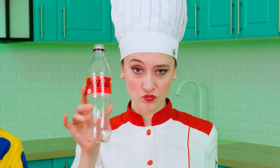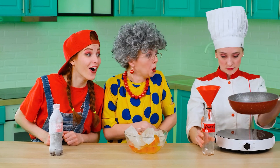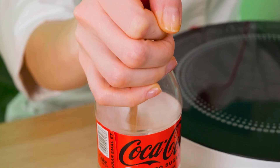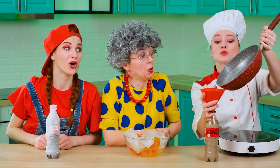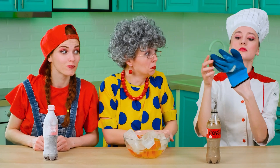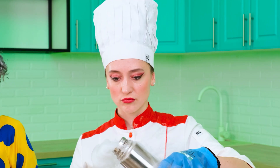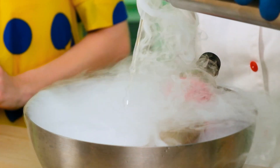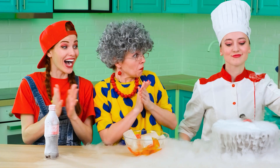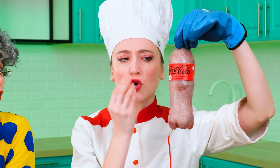And when the jelly's ready, you can pour it into a bottle, just like so, filling it up. The last step is cooling the jelly — no one can handle this as well as liquid nitrogen. We need to fill the bottle, then wait a few seconds. Children, be careful — do not do this without adults. Ready.